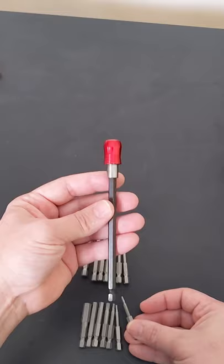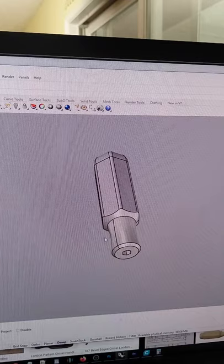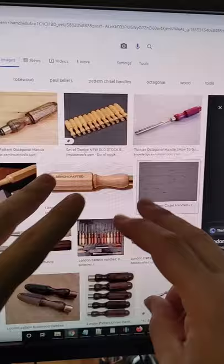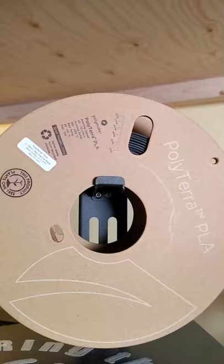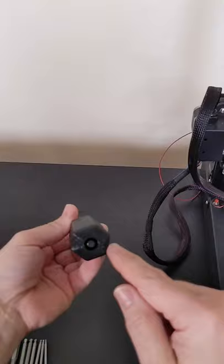I also ordered this long driver which receives the bits and is spring loaded. In CAD I drew up a version of a classic London style woodworking handle. Then I 3D printed it using eco-friendly filament. Putting the two together gives me a nice grip with access here at the back for when I really need to torque things down.